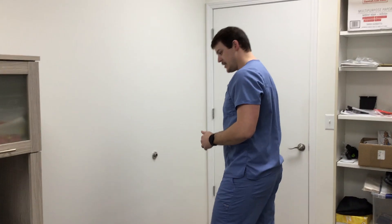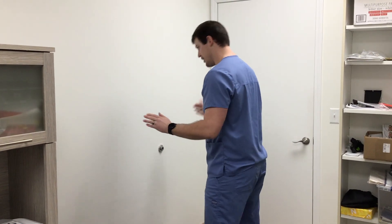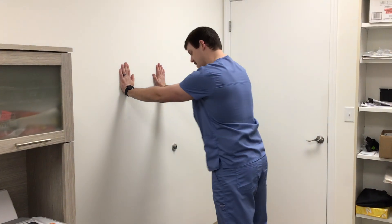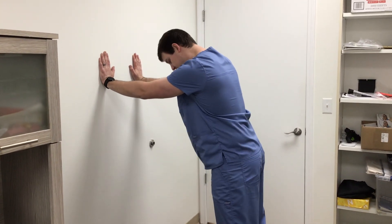So just a real easy stretch. Any open wall, back of a door, anything is fine. Hands about chest height, shoulder width, just a comfortable distance with the feet.